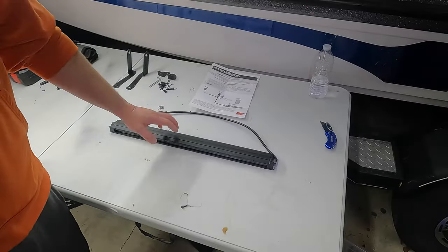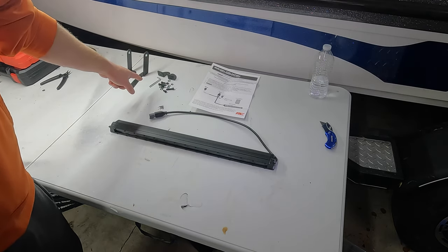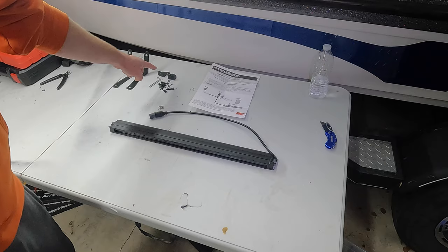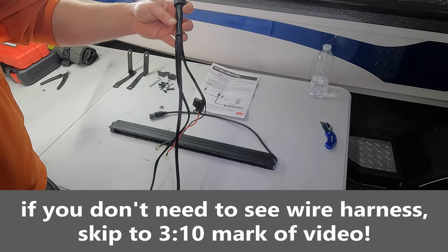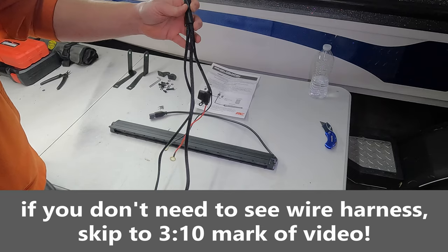Here's what comes in the box. You get your 20-inch light bar, your set of instructions, your hardware with the correct size Allen key, two different sets of mounting brackets — we have the longer set and the shorter set, which is what we're going to be using — and then you get your wiring harness. We are not going to be using this, but I'll give you a quick look at it just in case. This is very easy to set up in your truck, even if you're not familiar with these — super simple to do.